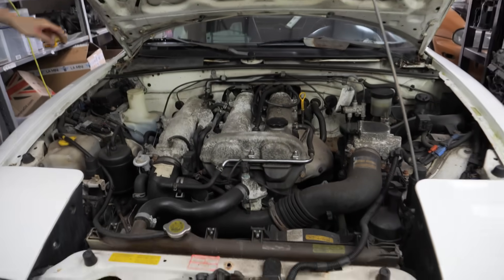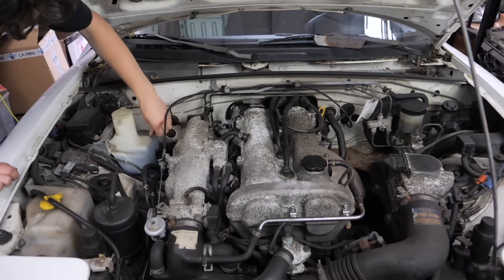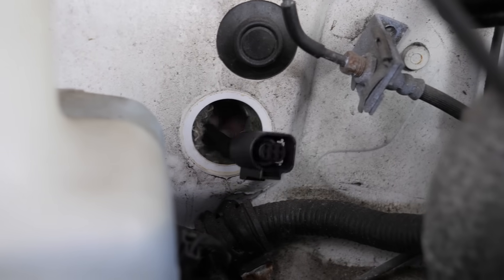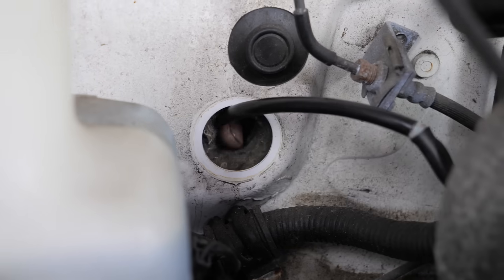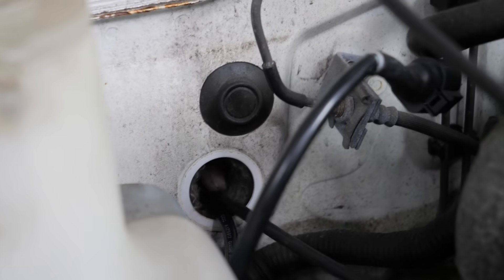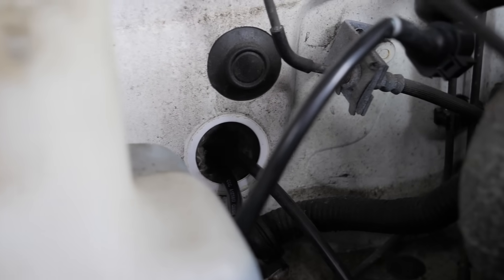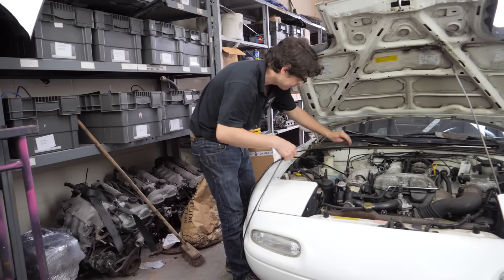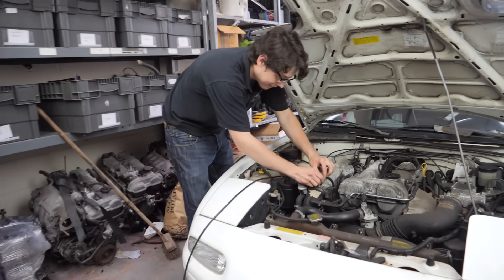Look at that — big grommet. Perfect. I'll feed that up. Sorted. Might as well attach our MAP line while I'm looking at this cap that's perfect for said MAP line.